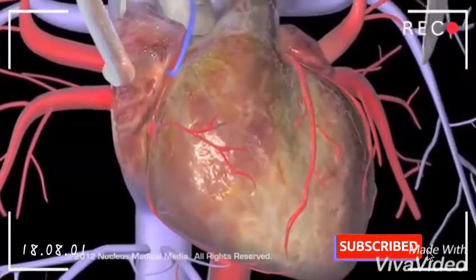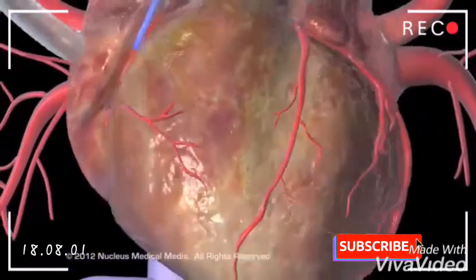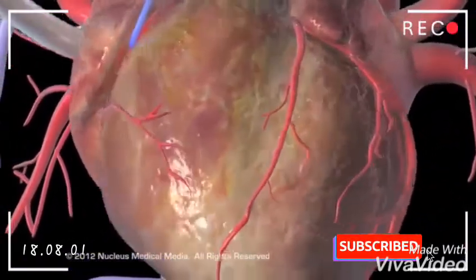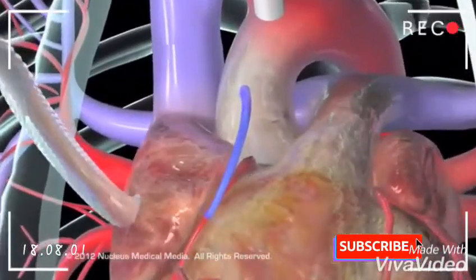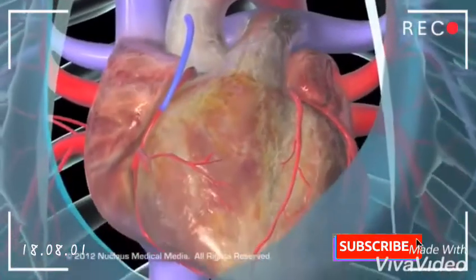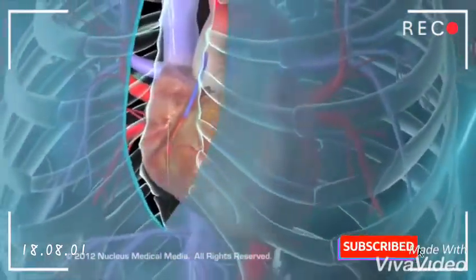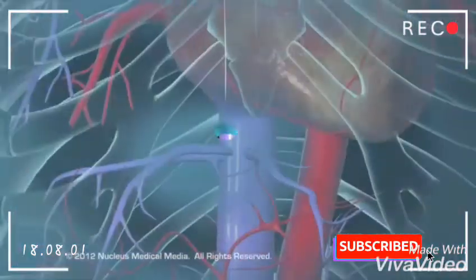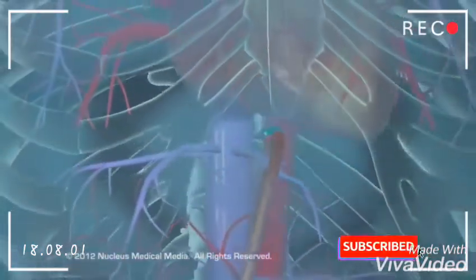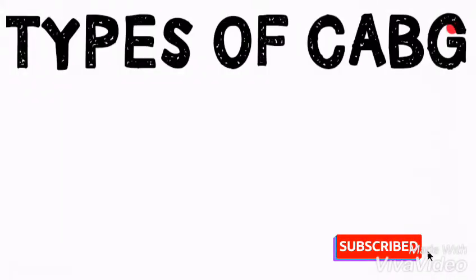With the grafts secured in place, the surgeon will use electrical signals to restore the heartbeat and attach a temporary pacemaker to the heart. Once the heart is again beating normally, the heart-lung machine will be disconnected. The surgeon will wire the breastbone back together, suture the skin incision closed, and place a temporary drainage tube through the skin beneath the incision.